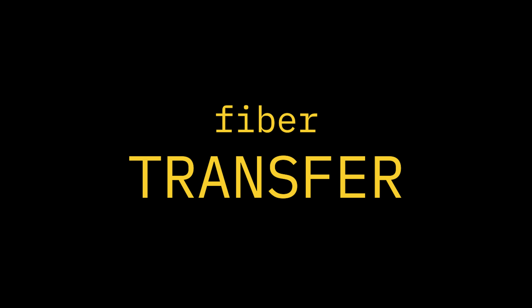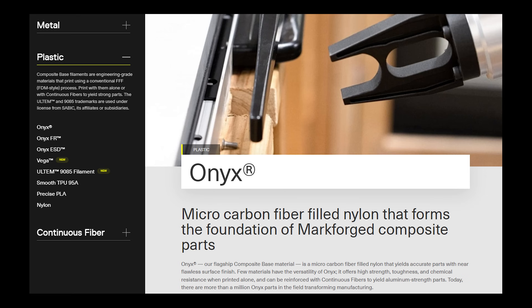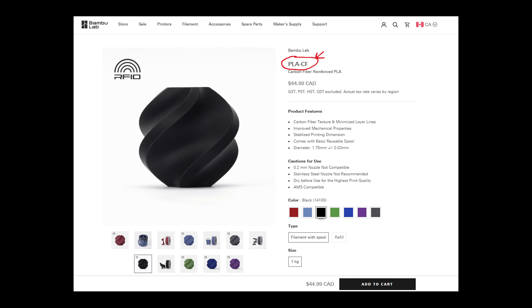Editing note here: in this video we're not going to be comparing mechanical properties of the filaments. I've linked data sheets below if you're curious, but we're focusing more on fiber containment and transfer fibers of both filaments. For a direct comparison to the Onyx, I would have ideally used Bamboo Lab's PA6 carbon fiber filament, but this video is just what I immediately had on hand — the Onyx material in my lab and the Bamboo Lab PLA carbon fiber that came with my X1C.